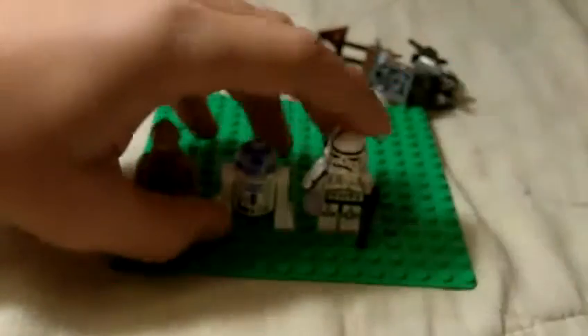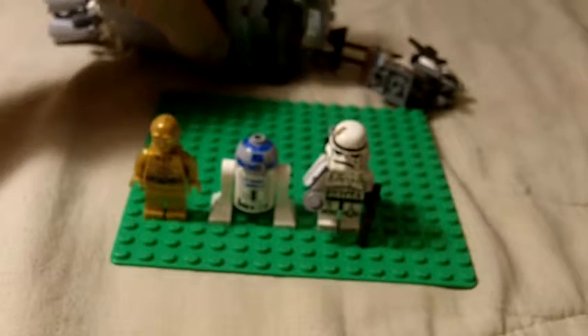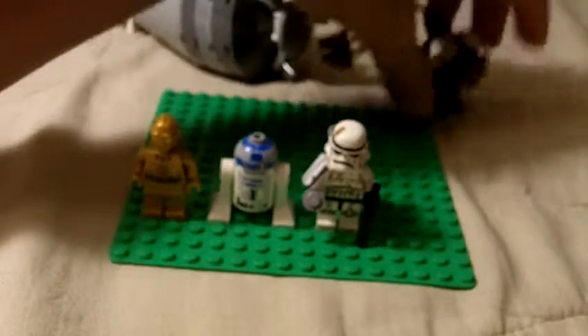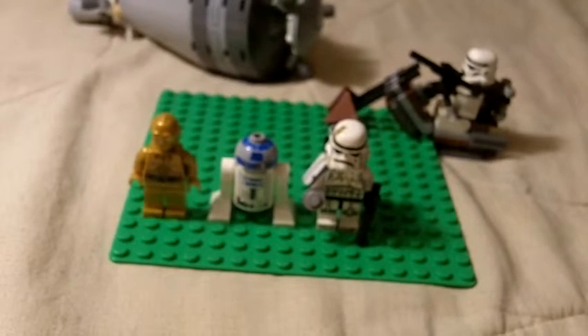So let's get on with the rating. This would be a 7 or 7.5 out of 10. It's just really weird and I don't like it that much, but the figures are awesome. Look for more Lego reviews — rate and subscribe.